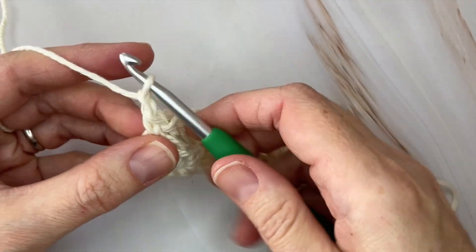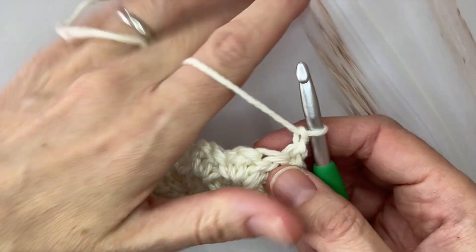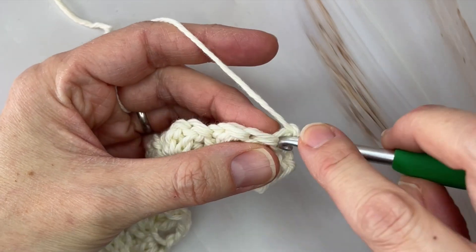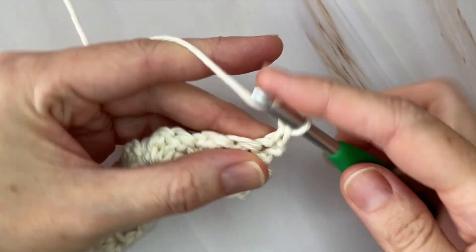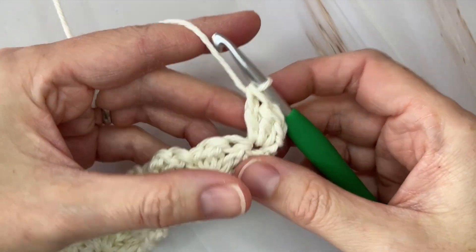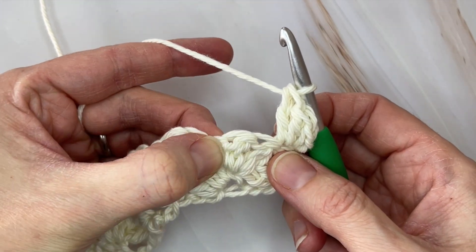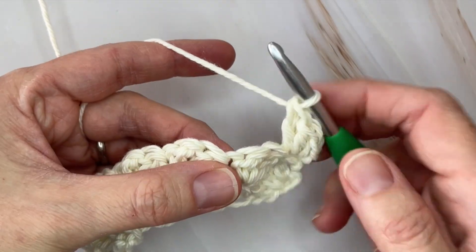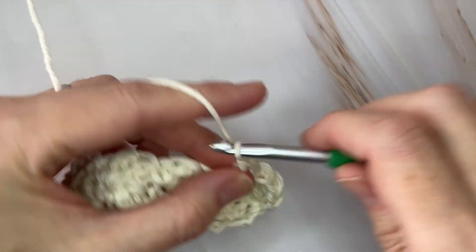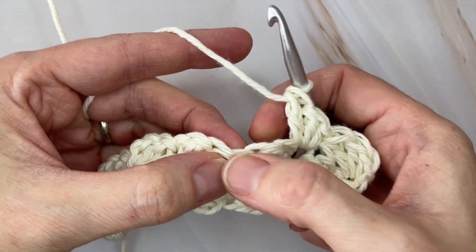Let's do one more row together. Chain one and turn — this third row is a repeat of row two. Starting off with a shell in the very first stitch, place a single crochet and two double crochets for the shell. Then skipping over those next two double crochets and placing your shell in the single crochet — the little divot there.